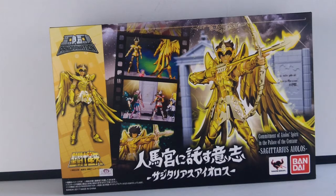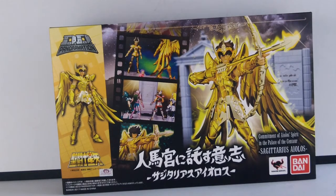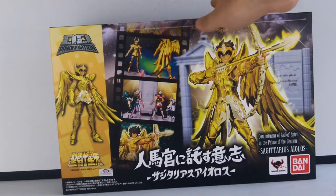J'en ai déjà fait deux sur ma chaîne. Je sais que je suis à la bourre par rapport aux sorties. Je continue sur cette gamme : les DD Panoramations pour ceux qui ne connaissent pas. C'est les Chevaliers du Zodiaque — ça permet, avec des figurines d'environ 10 cm, de créer un diorama dynamique du sanctuaire qu'on a vu dans la première série, celle des années 80 qui passait dans le club Dorothée. Ceux de mon enfance en fait. On a les chevaliers de bronze, les chevaliers d'or. Chaque figurine est fournie avec des éléments de décor qui seront assemblés pour au final obtenir le diorama du sanctuaire.